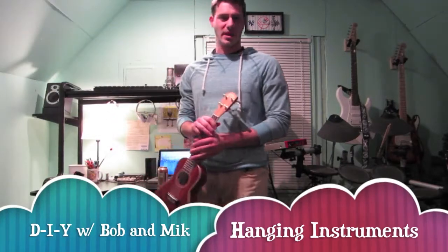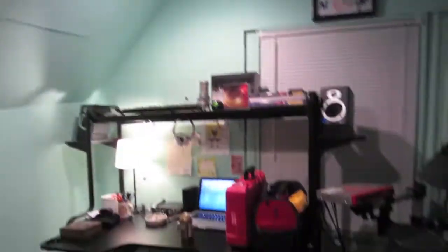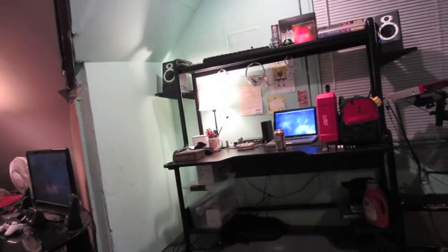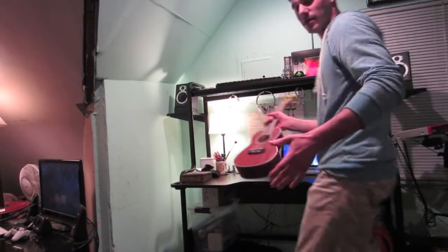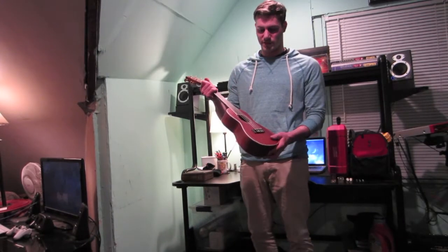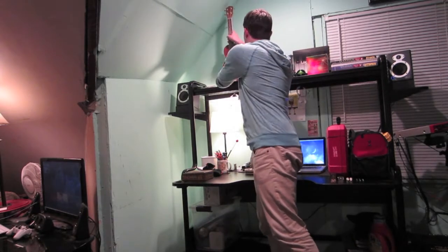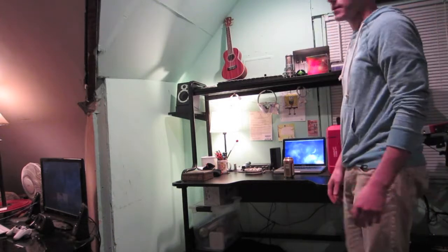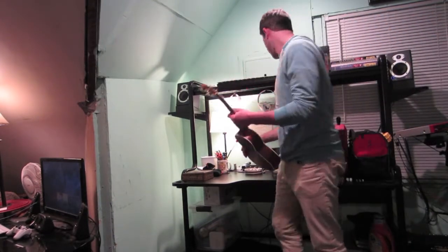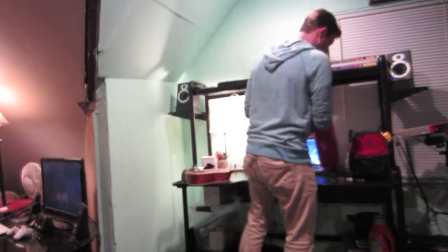I'm a musician — you can see some stuff here. The other day I decided to purchase a ukulele from Music Central, and lately I've just been setting it up. I have my other guitars hung up, so I decided I should hang this up too. My dad just bought me a drill, so I'm gonna give it a go.